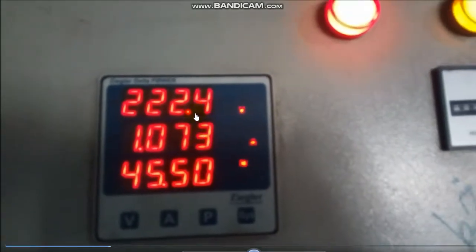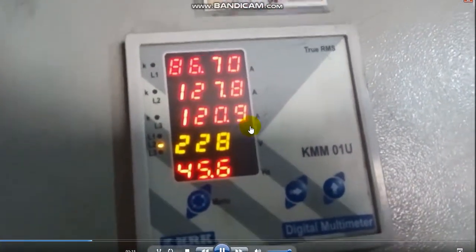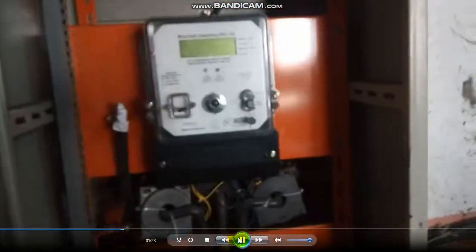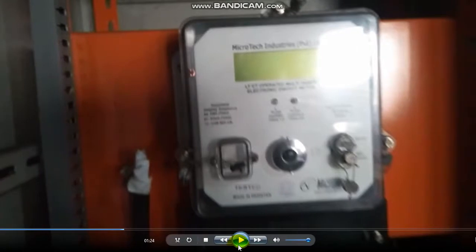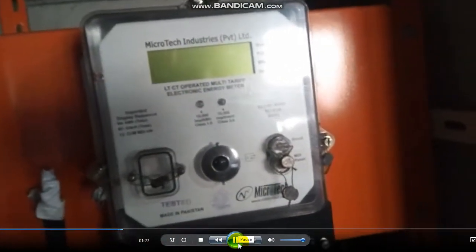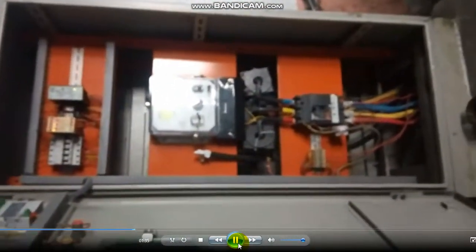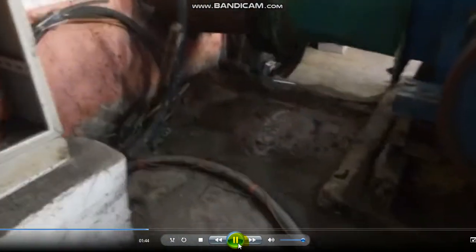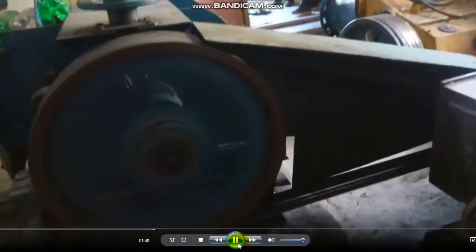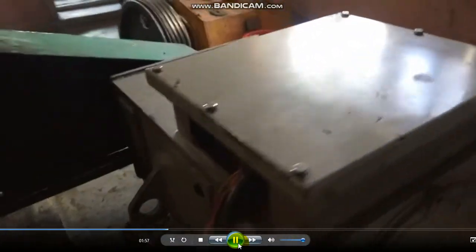There is a voltage frequency indicator, and this is another panel. Here inside the panel, this is a kilowatt hour meter — at this time it is not working. The total capacity of this project is 108 kilowatts, and it is supplying electricity to more than 180 households of the village. The people of the village use their electrical and electronic appliances through this electricity.